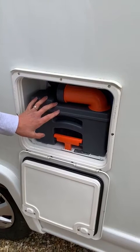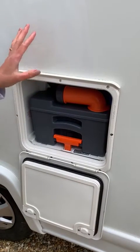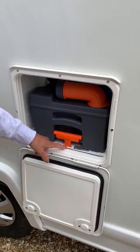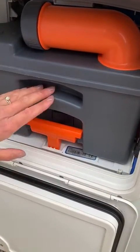The most important thing to remember when dealing with the toilet cassette is ensuring that the toilet bowl is empty and clean of any waste. One of the most important elements is that these two little white bits of plastic are visible when you lock it back in.